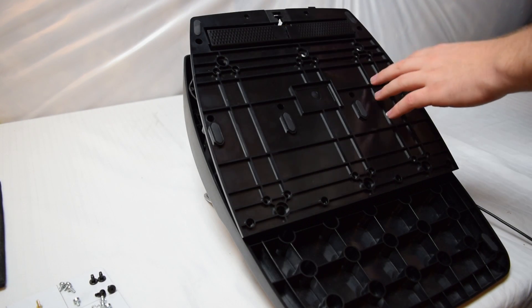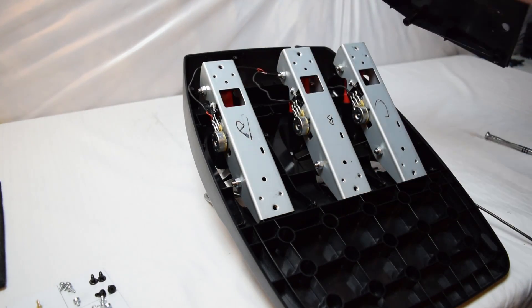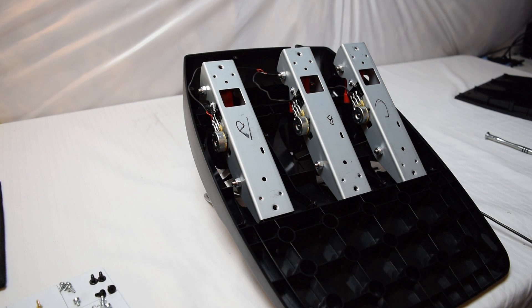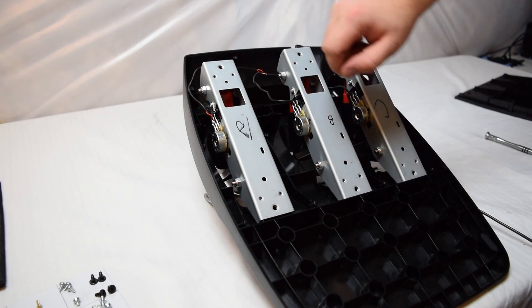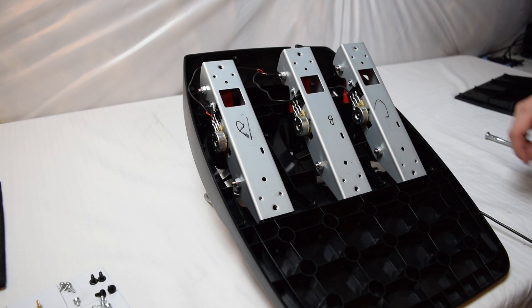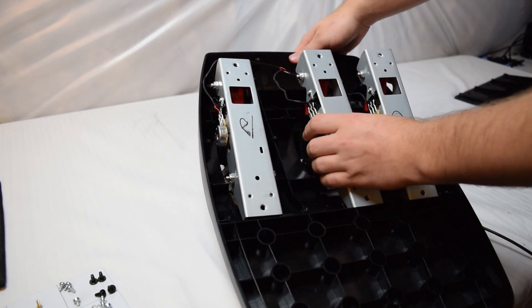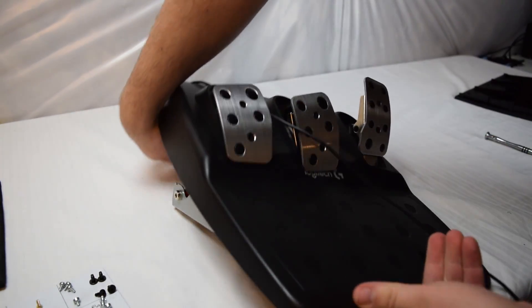After releasing all those screws, if you have it propped up like me, the pedals will push through and off the big plastic part, which you can set aside. Be careful — make sure everything is unplugged and not connected to any power, since you're dealing with electronics. You can see they've labeled the connectors: clutch, brake, and accelerator. Also note there's a little oil on the mechanism to help it slide — be careful not to smear it everywhere.